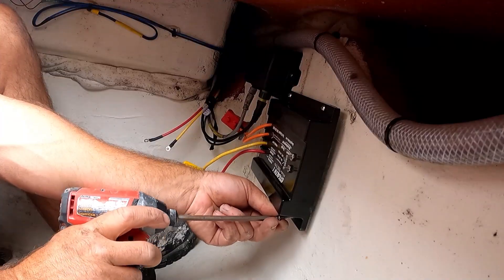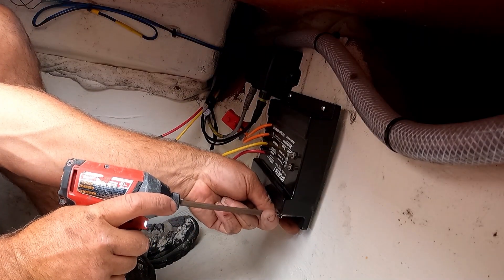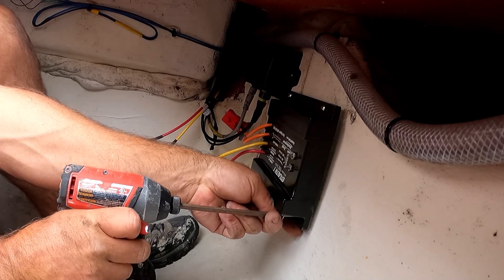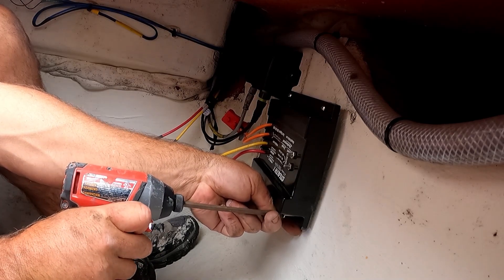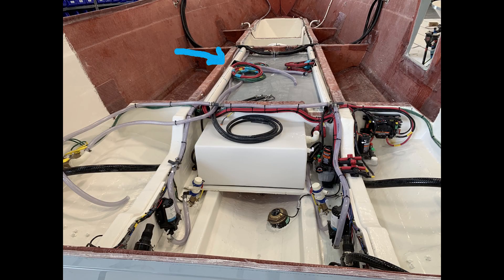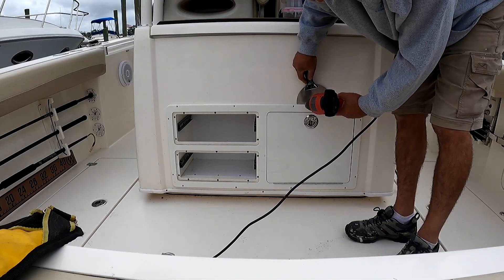I chose a DC charging system so that the batteries can be charged when I'm running the outboards or when connected to shore power at the dock, utilizing my existing AC charger. The charger needs ground and power for my cranking batteries, which are located under the helm seat. A photograph of the boat being built showed me there's a conduit that runs from the helm seat up to the head area.